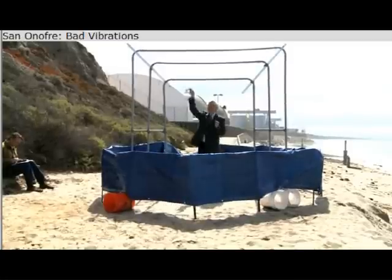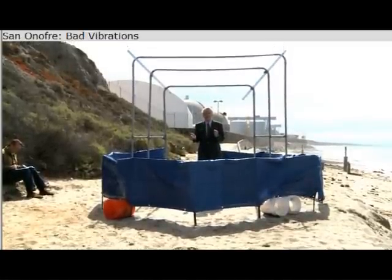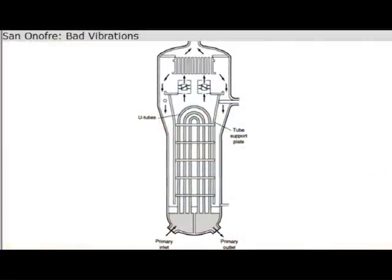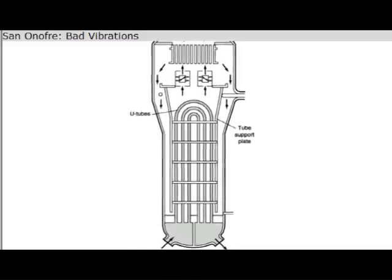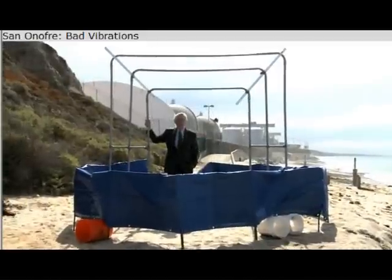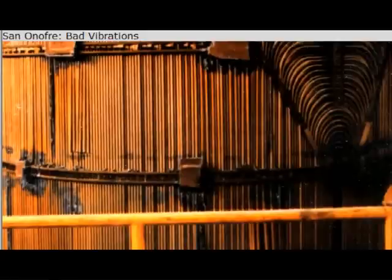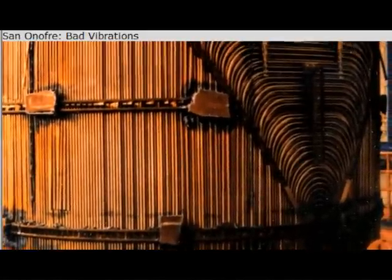If you notice, these things are shaped like U's — that's why it's called a U-tube steam generator. The pipes come in, cross over, and come back in the shape of a U. We've modeled up three tubes here, but in fact there would be 9,700 tubes on this side, and each one would cross over into 9,700 tubes on the other side.